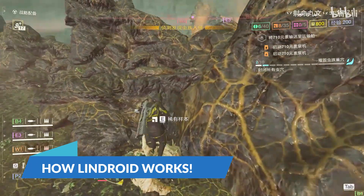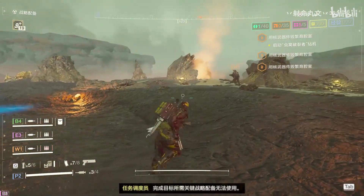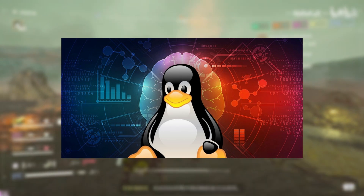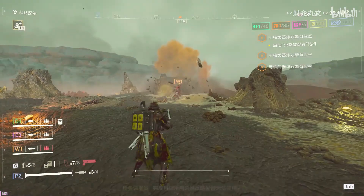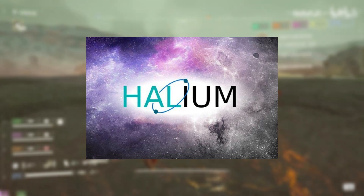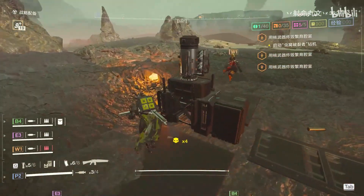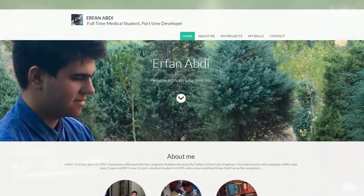Lindroid achieves this remarkable feat by utilizing container technology to encapsulate Linux on an Android device. This containerized approach ensures that Linux can run seamlessly alongside Android, using technologies like Halium to facilitate hardware-accelerated graphics and other hardware functionalities specific to Android devices.